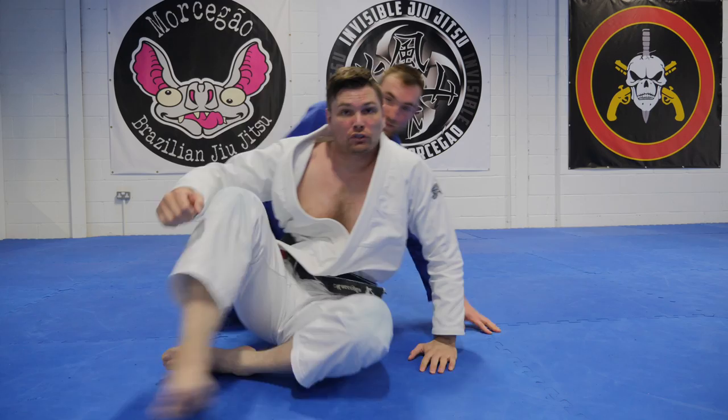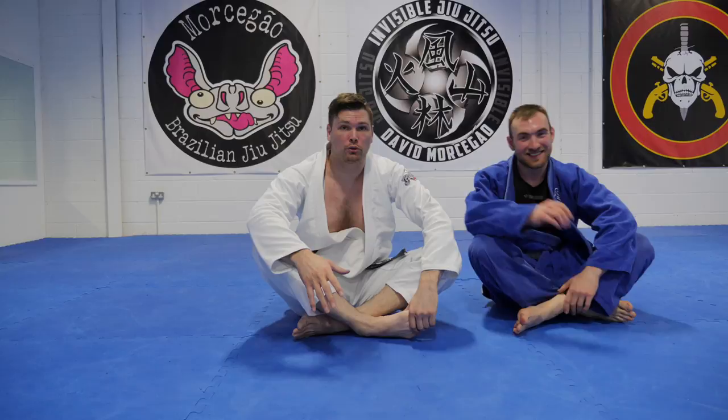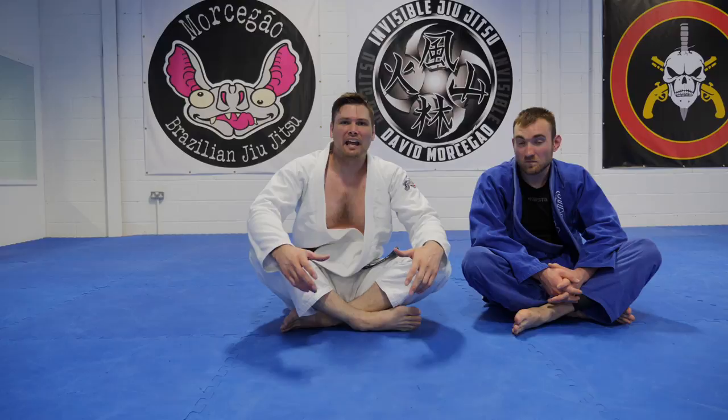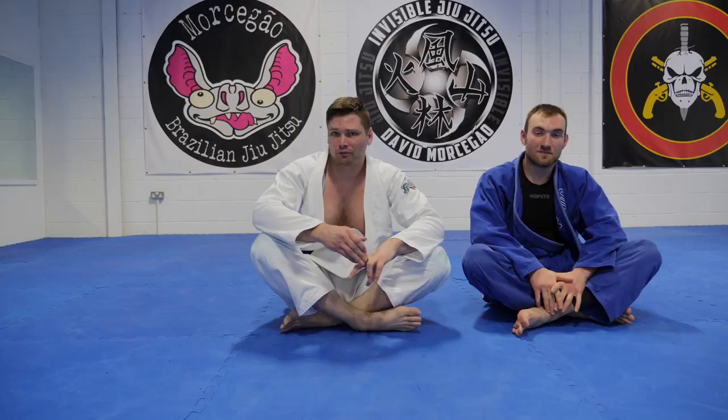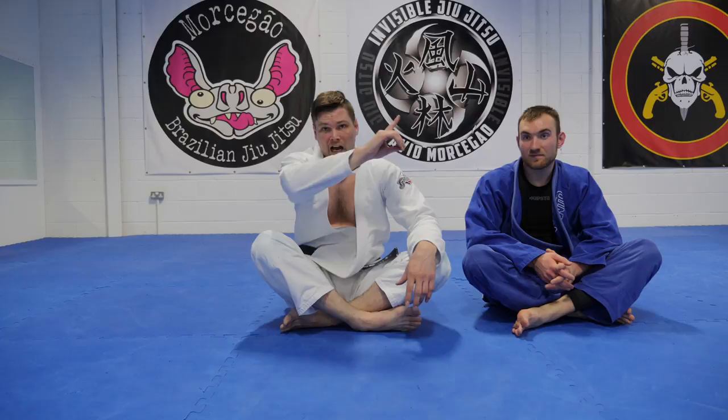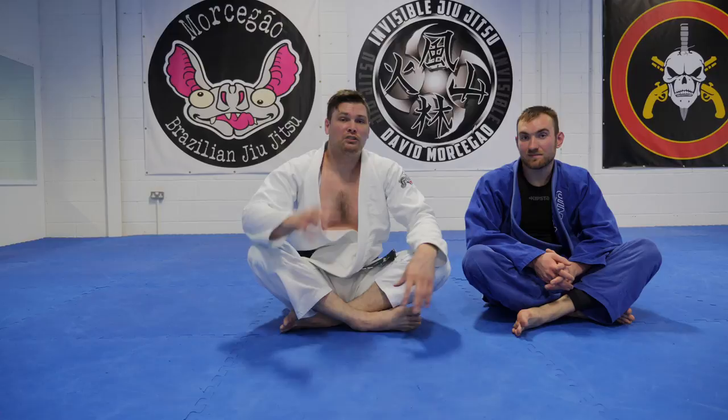Thank you very much guys. Hopefully you enjoyed the video — a little throwback to UFC 60. This was a couple, two or three years after I'd started training, so it made a very big impression on me. I tend to name things after the first guy I saw do it — I have the BJ Penn pass, the Roger Gracie arm bar, the Jeremy Horn arm bar. I got all these things named after the first person I saw do it. We had the Jacare choke the other day — I call it the ninja choke, but a lot of people call it the Jacare choke because the first person they saw do it was Jacare.